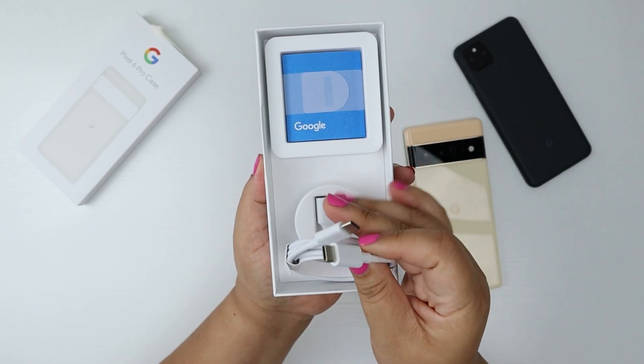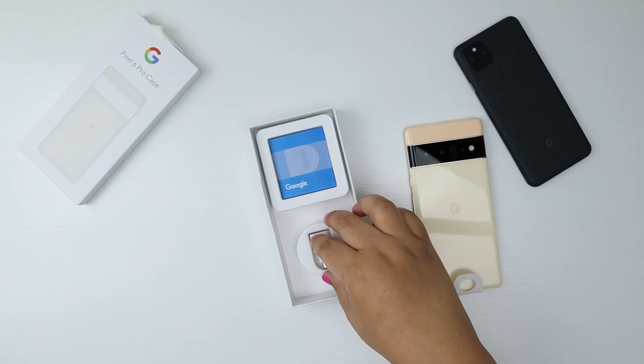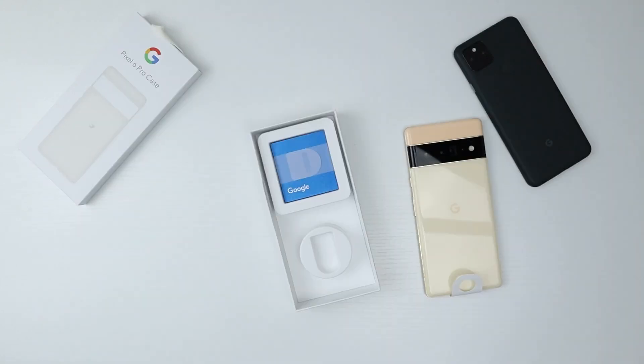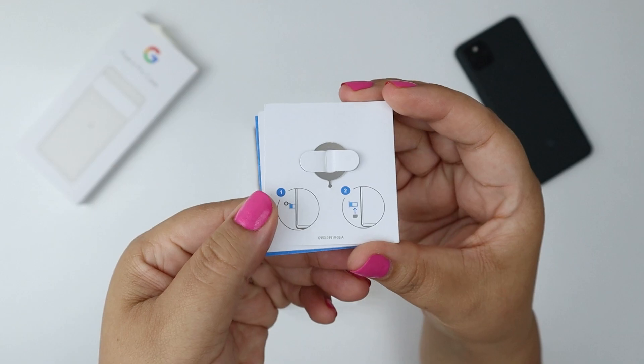First thing we have here is a USB Type-C to USB Type-C cable. Next is a USB Type-C OTG adapter, which I didn't end up needing to use, but you'll see when I set it up. Lastly, there are some user guides along with a SIM ejector tool.